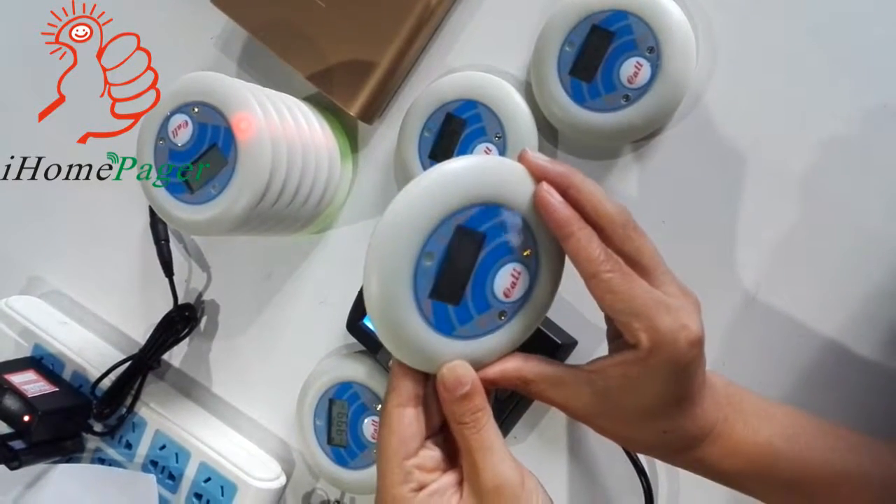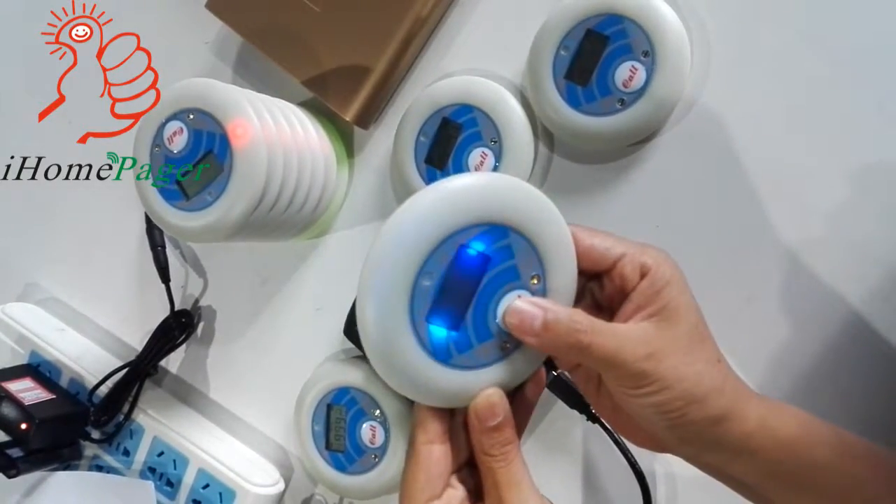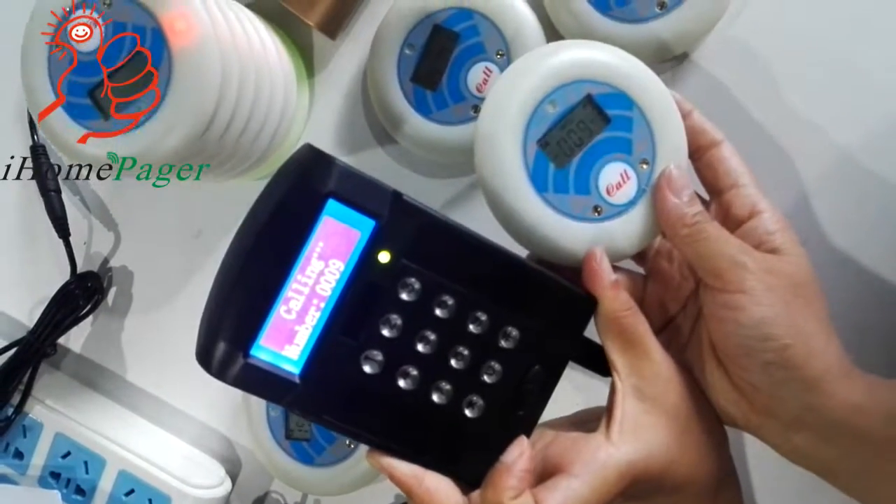The pager could also be a transmitter. Let's see it. Here the cable receives its ID.